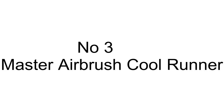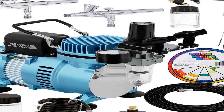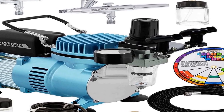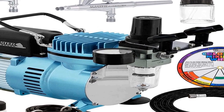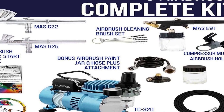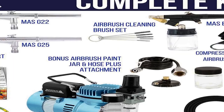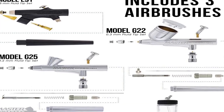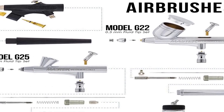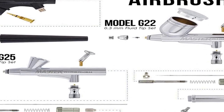The number 3 on the list is the Professional Master Airbrush Multipurpose Airbrushing System, featuring three of Master Airbrush's best-selling and user-friendly airbrushes. It includes a bonus Master Airbrush Quick Start Guide, Airbrush Resource Center Access Card, double-sided color mixing wheel, and a cleaning brush set.